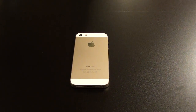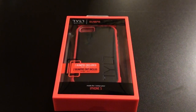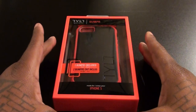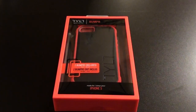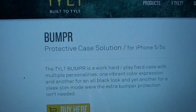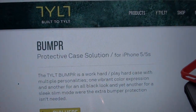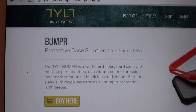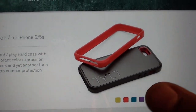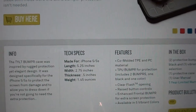What's up everybody, it's your boy Floss back again with another video. Today we're going to take a look at the Tilt Bumper Case for the iPhone 5s and iPhone 5. This case is definitely hot because it's actually three cases in one — that's a good look right there. The price is $30. Let me show you the website real quick — tilt.com, I'll throw the link in the description. It comes in four different colors: green, blue, purple, and red.